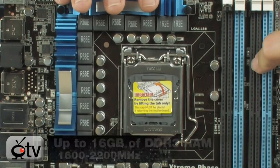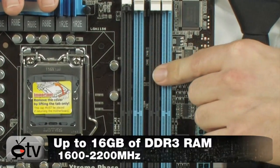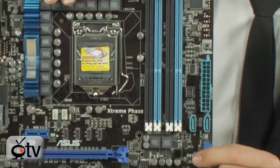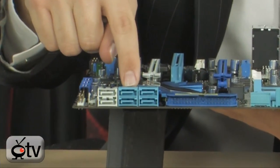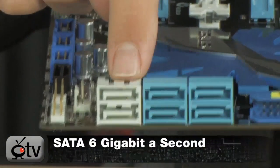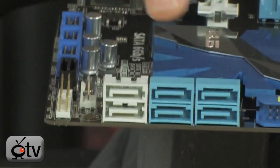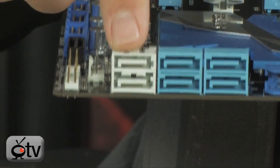Over here you have up to 16GB of DDR3, 1600MHz native or up to 2200MHz with overclocking. There are also lots of SATA ports — 4 here, an additional 2 over here, and then these very nice SATA 6Gbps ports, which are twice as fast as the others. The standard SATA ports support RAID 0, 1, 5, and 10, while the SATA 6Gbps ports support RAID 0 and 1.